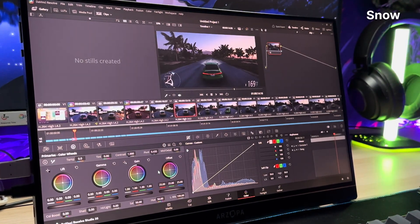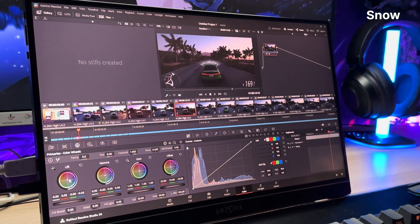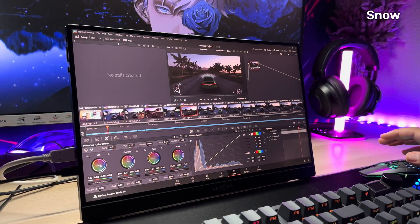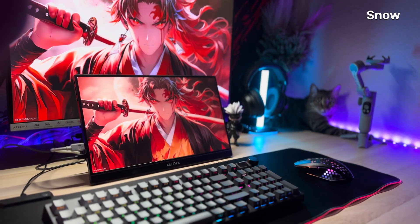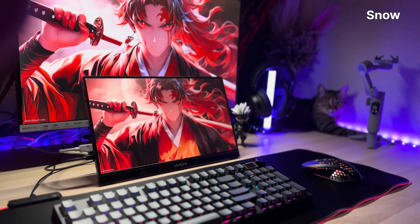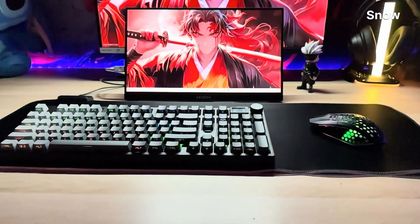Tell me in the comments which part of this monitor made you go 'wait, what?' in Dolby Atmos. This has been your Controlled Chaos Tech Profit signing off. And yes, I still can't believe this monitor is real. See you in the next one. Peace out.